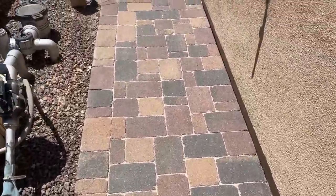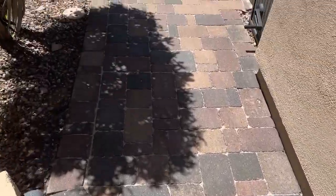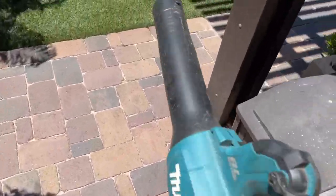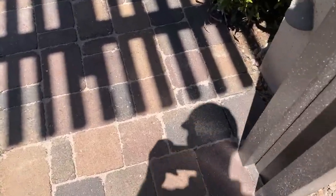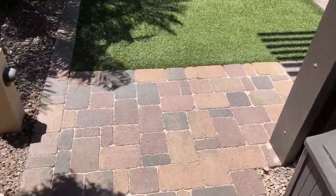Everything is stripped off. We've just been re-sanding all the joints. Now we're going to do our last prep step, which is basically taking a leaf blower, blowing off all the residual sand that's on the surface, blowing the joints out a little bit, and then it will be all ready for the sealer.